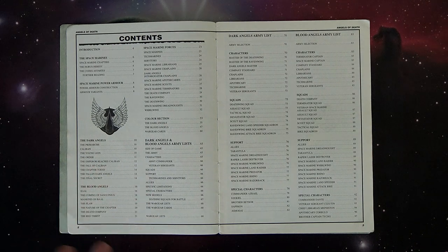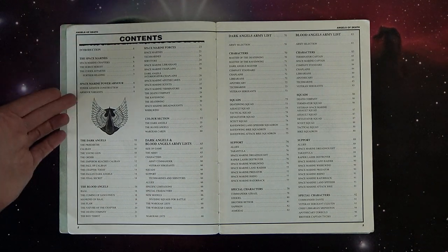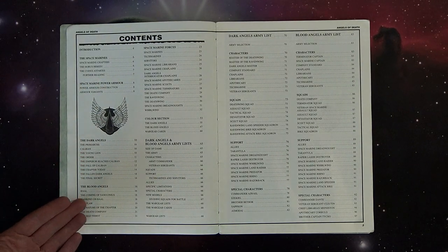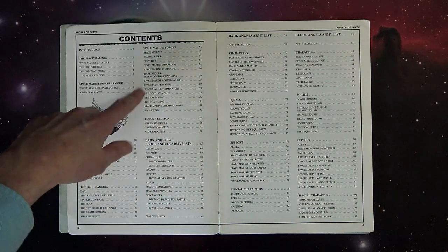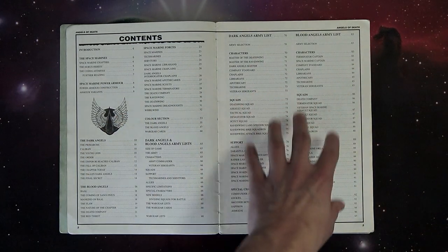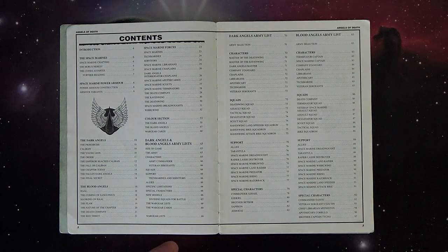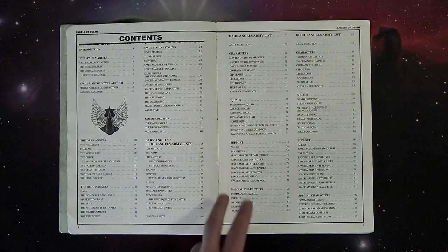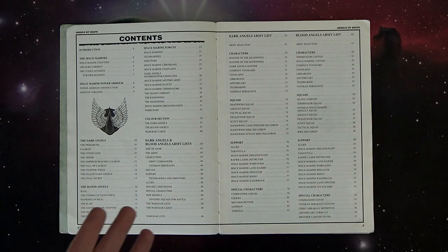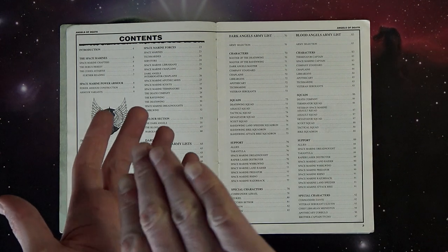Here you get into the history of Space Marine power armor, then the history of the Dark Angels, the history of the Blood Angels, and then the actual forces - what they used to call the bestiary section. One thing you'll notice is that back in second edition there weren't troops, HQs, elites, or fast attack slots. There were characters, squads, and support. Special characters back then were also a big deal - people would say 'I don't know if I can handle it' if you brought one. Nowadays everybody has a special character because they want some ability.